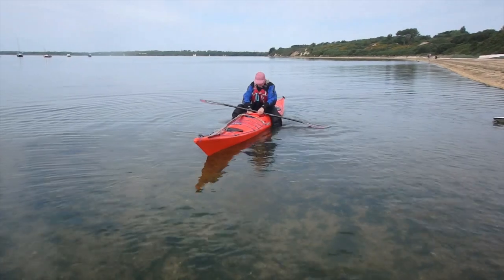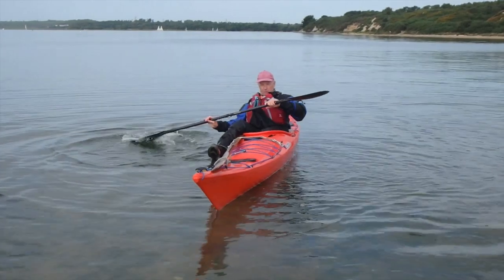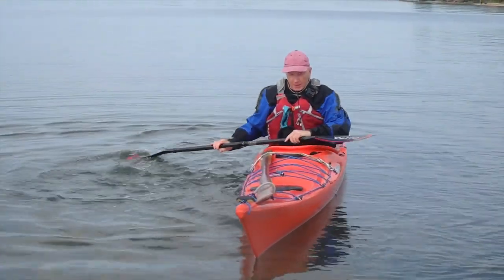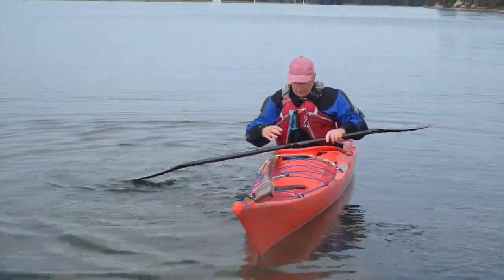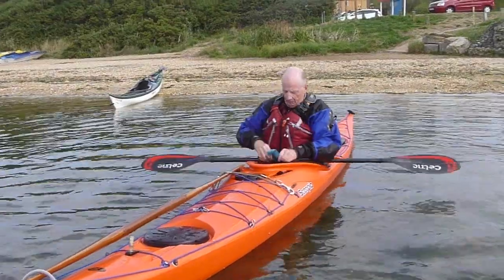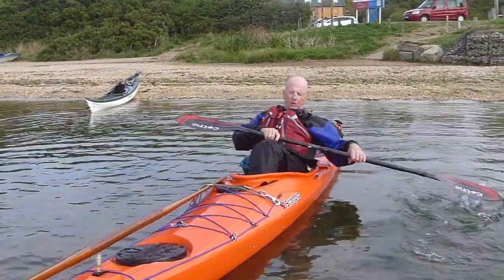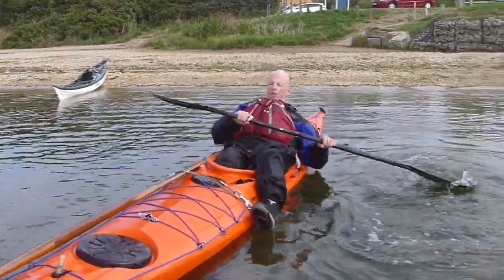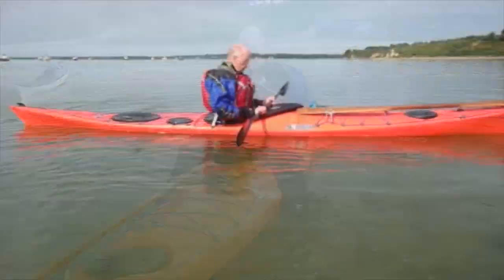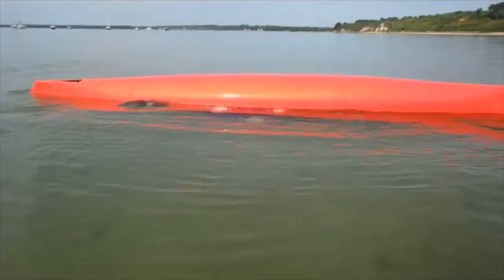Sculling support is also useful for getting into the kayak. I'm going to lean slightly to the sculling side just to support me getting in, and then when I'm settled I can stop sculling. Same for getting out — scull on one side, put a little bit of weight on that side so the kayak won't flip over, and then you're ready to get out nice and safely.